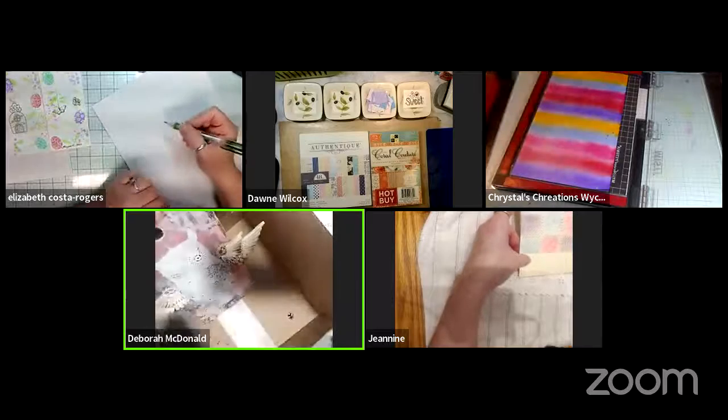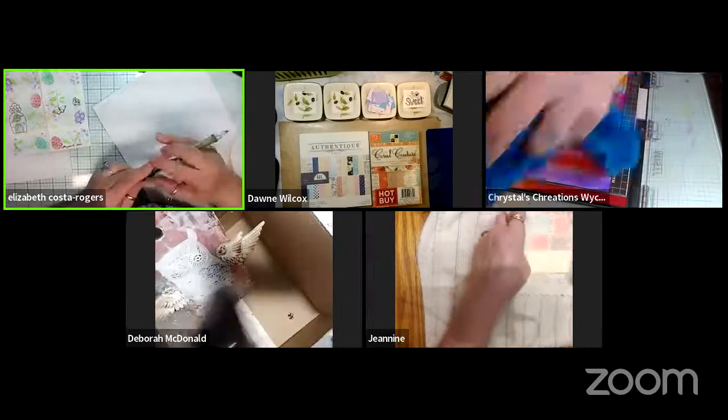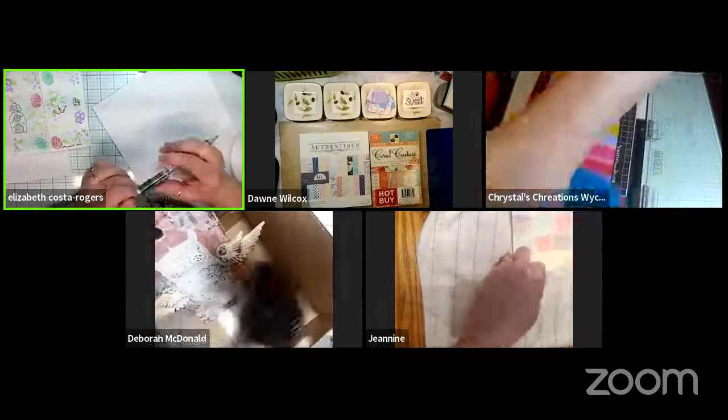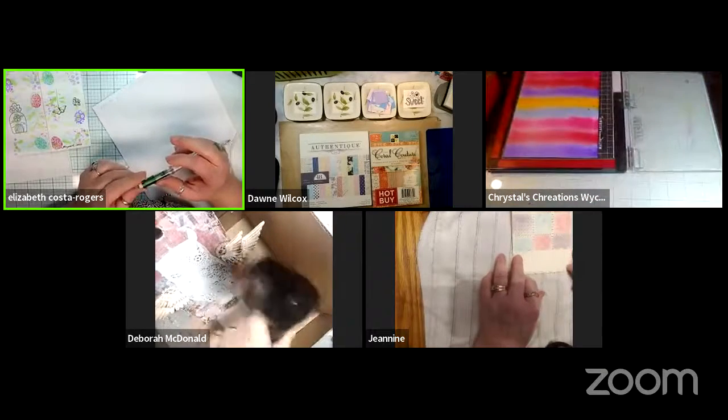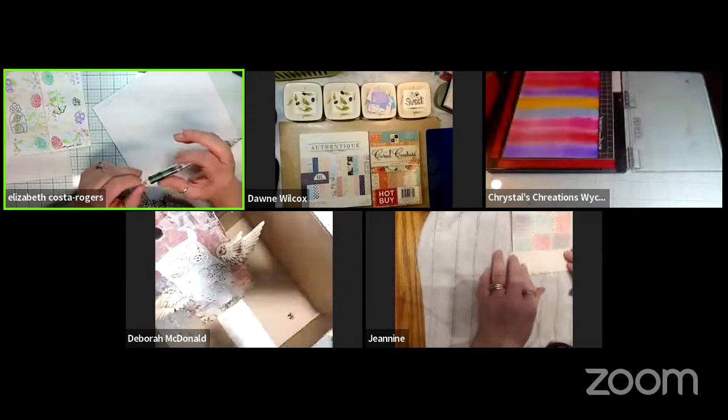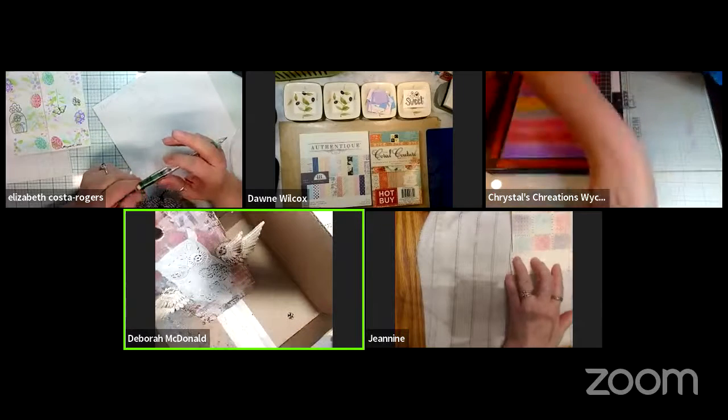The group can see Deborah is blow-drying and has added some color to the wing of her owl project, though the video quality is a little low.